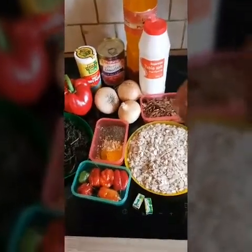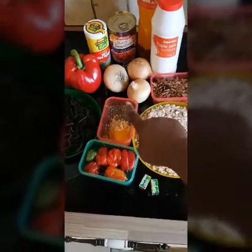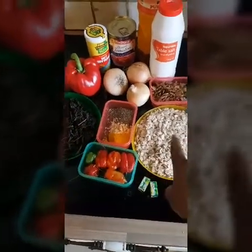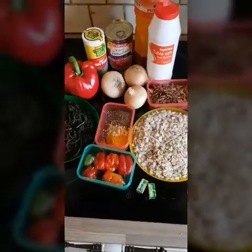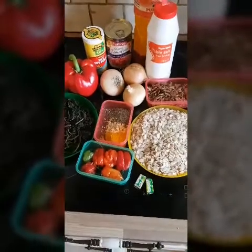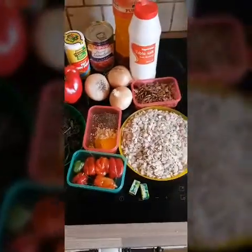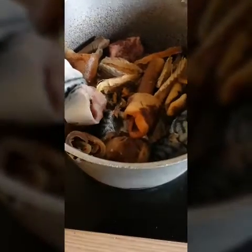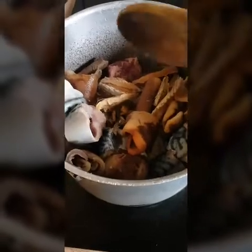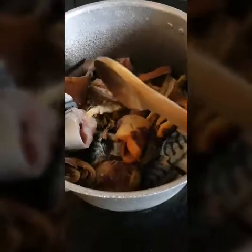Hello friends! Today I'm going to be making melon soup in a different way. I have different ways of making melon soup but I'm going to use this delicious way, so happy viewing! The ingredients are: melon, bonnet pepper, thyme, curry, ginger, bitter leaves, crayfish, onion, and tomatoes. I'm going to start by boiling my meat — I have bonga fish, fresh fish, stock fish, and meat.